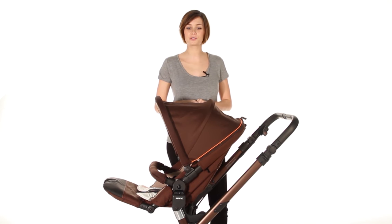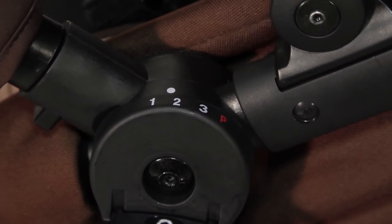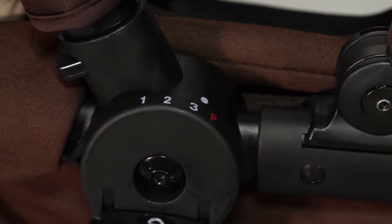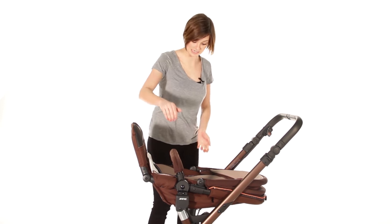The Hauck Trider folds away easily and if you are going to fold it away with the seat on, you must ensure it's in the P mode. You do this by simply reclining until the dot is level with the P. However, I'm going to fold away without the seat attached.